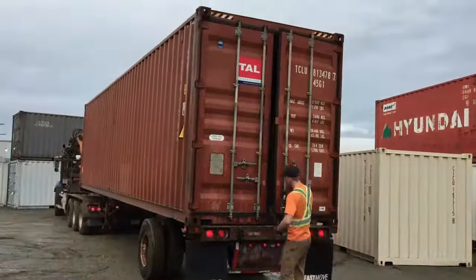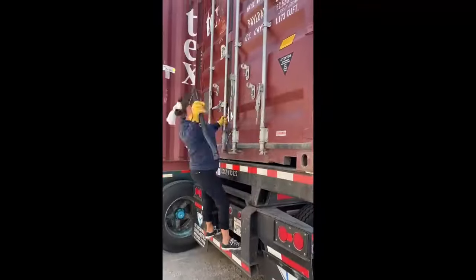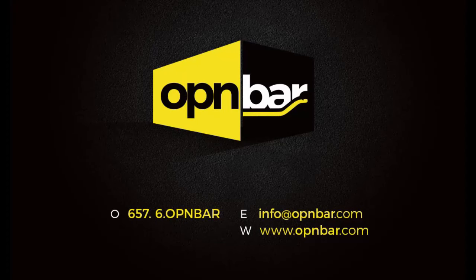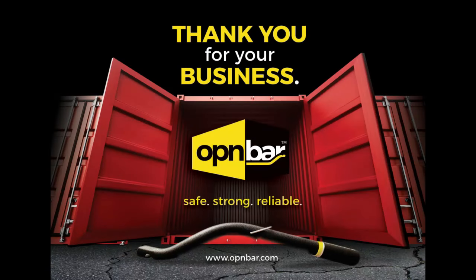Thank you to our customers for your wonderful support. If you have further uses for your OpenBar that you'd like to share, please send them to info@openbar.com and qualify for an incentive. We're always listening to your suggestions and feedback.